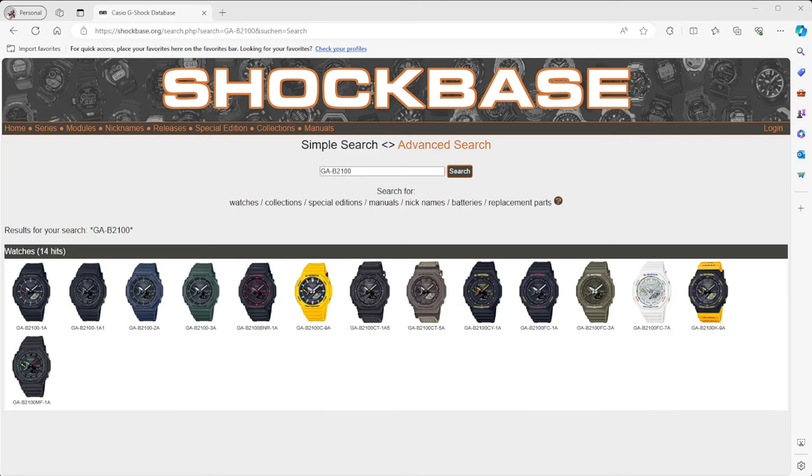Sometime around May 2022, Casio introduced the G-Shock GA-B2100. As I said at the beginning, this was a significant upgrade in terms of the watch's capabilities. This version incorporated tough solar, so we weren't relying on batteries, and it also brought Bluetooth capabilities to the watch. You could pair your watch to your phone and sync its time to G-Shock central time.